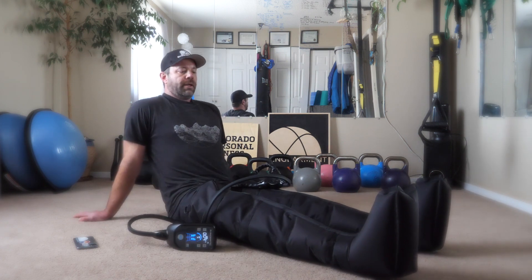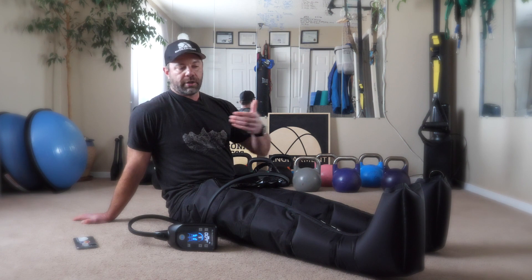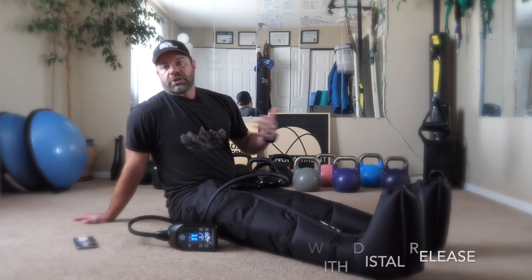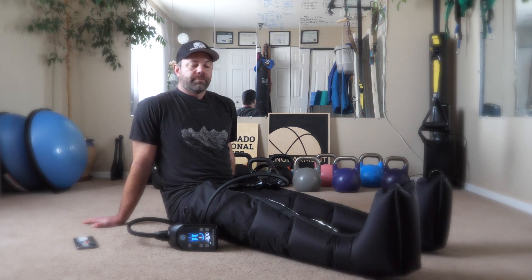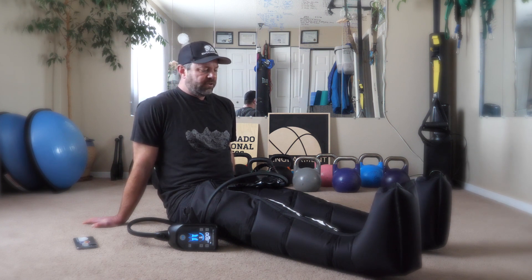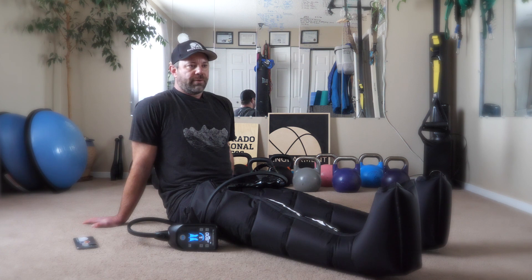So what it's doing is inflating. The theory — and I think they're going with this too — is you want to push recovery towards your heart. Whether I'm foam rolling, using a stick, or scraping, I always bring it towards my heart. That's what I've been taught from the physical therapists I work with. So hopefully you're getting a good visualization of how it works. It's inflating right around my VMO and around the kneecap.